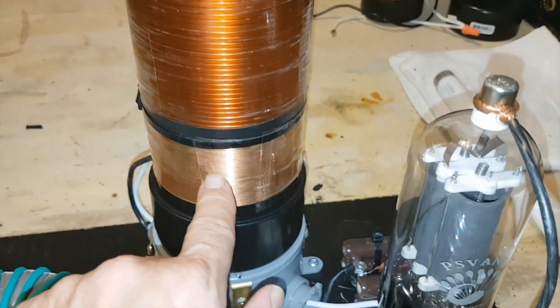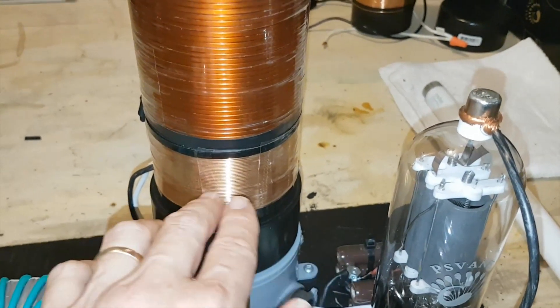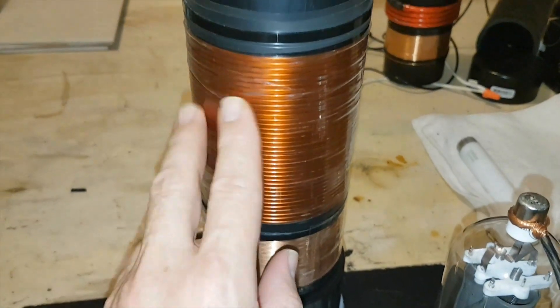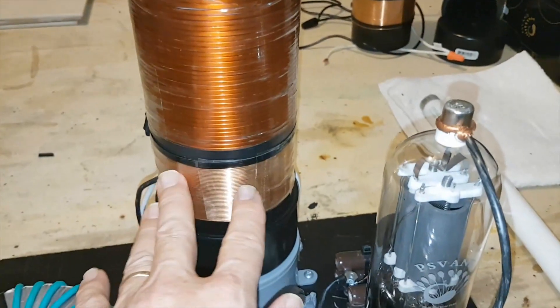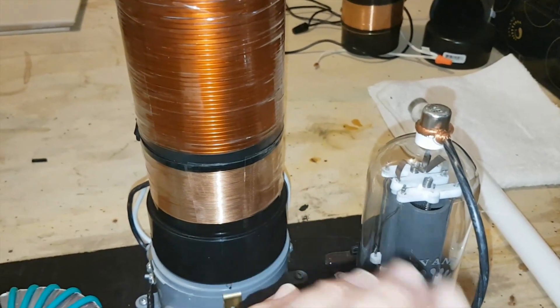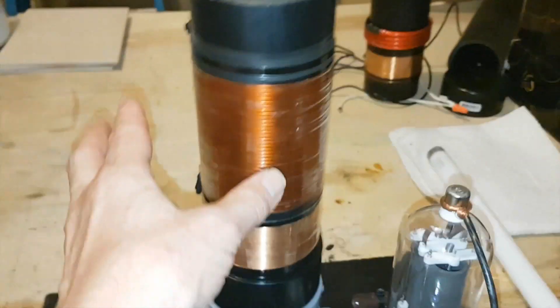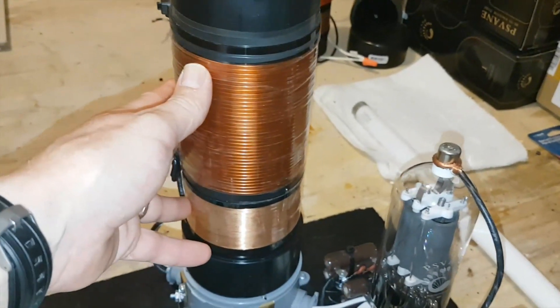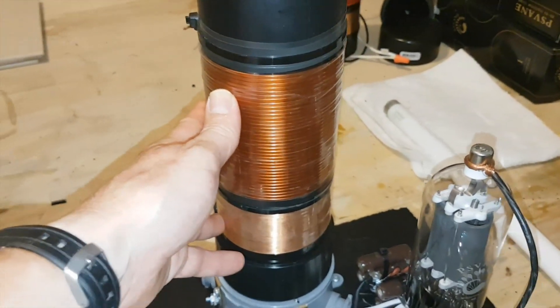And this is actually the feedback coil. This is what switches it on and off once it picks up the magnetic field from the primary coil. It induces a voltage on that coil and turns off the tube, which shuts off the voltage, and then it keeps repeating the cycle very fast. The frequency is probably around 246 kHz.